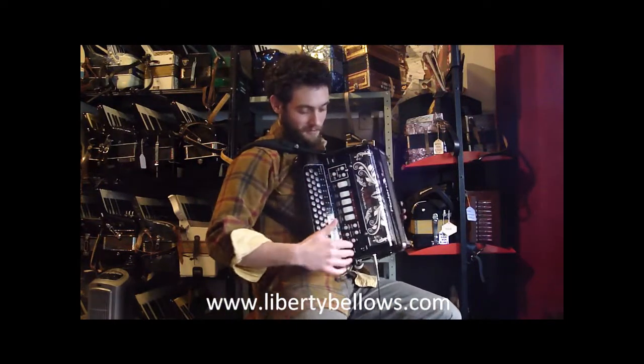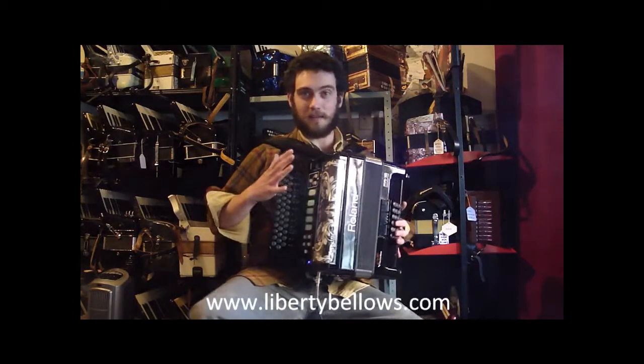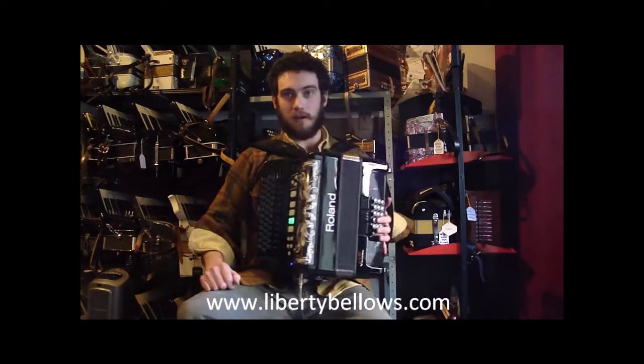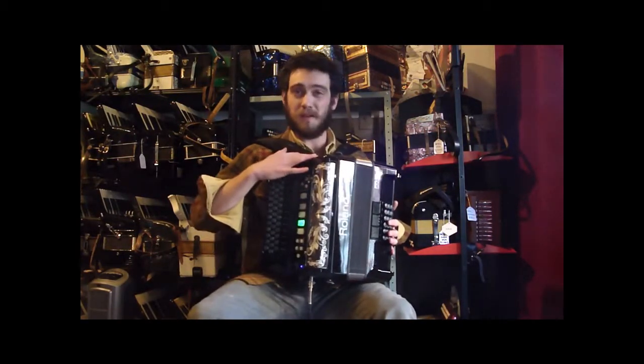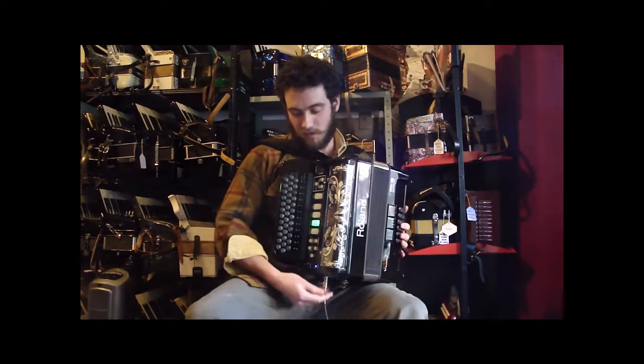Over here on the front we've got all of our controls. I'm going to turn this thing on. Right now this one is plugged in. If you wanted it without the electric cord, it does take batteries — no batteries in it right now, so we're running it with the power cord. This does not have a speaker built in, so we have it amplified, with the cord coming out of that.